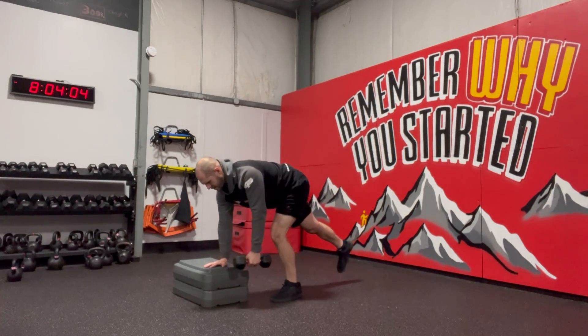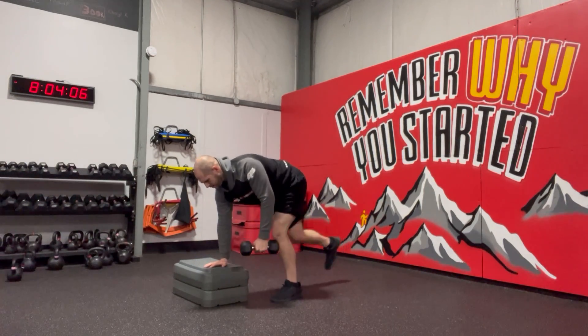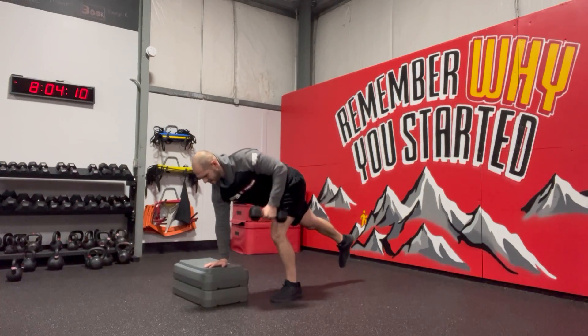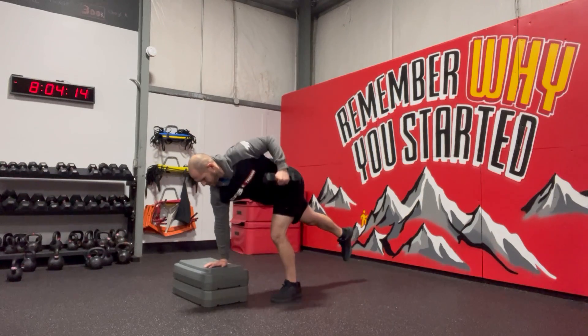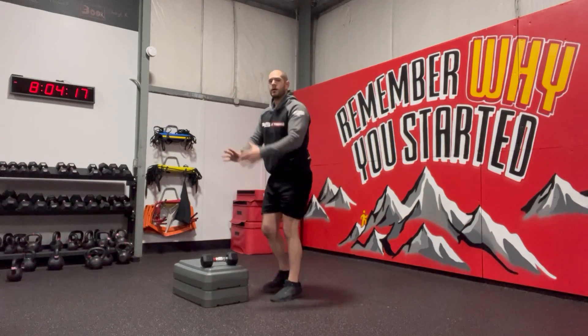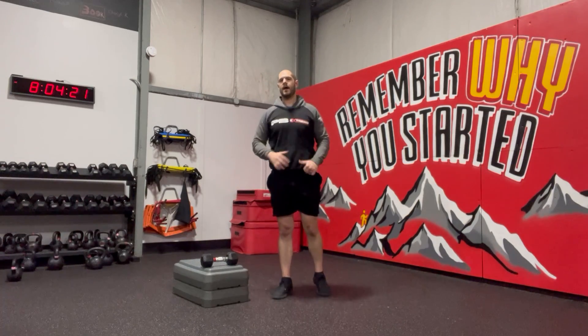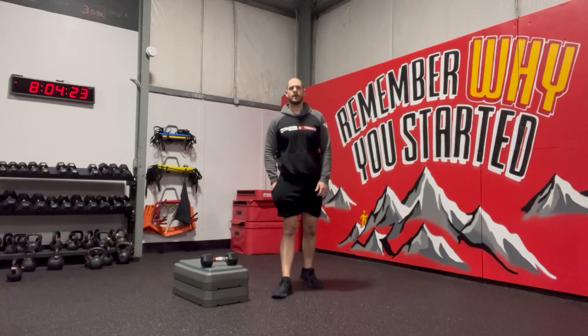Off to the side just a little bit. Big thing is I'm pushing away with this hand still — so it's not just passively there — but as I'm pulling, I'm going to push into that box and pull as I am rowing. Working that hip stability as well as that upper back and trap and lat.